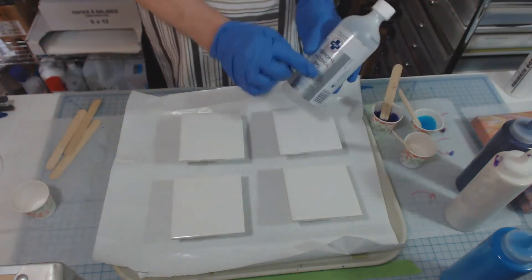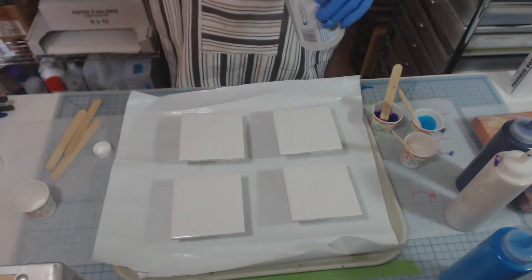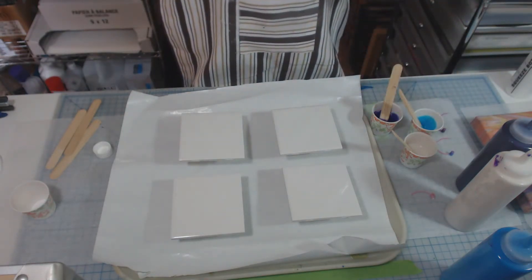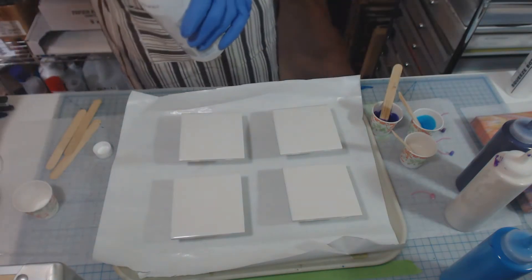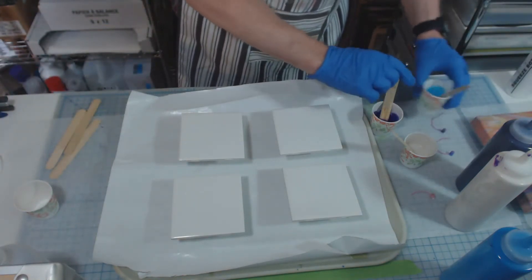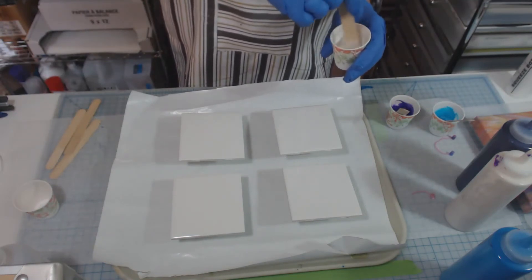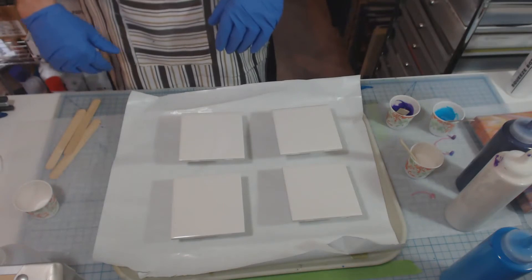I've got 99% alcohol and I'm going to use a pipette. I'm just going to squirt about half a pipette roughly into each one of these cups, and give each one a stir. Now, I did clean off these tiles. These are bathroom tiles — ceramic tiles. I picked them up at the local tile store and I cleaned them off with a little rubbing alcohol, just to make sure there wasn't anything too slick on the surface.